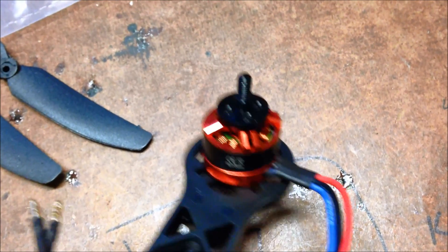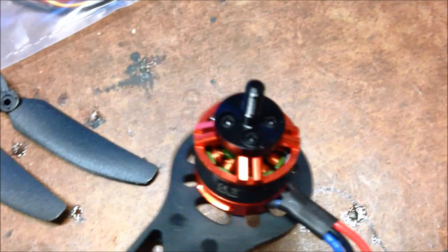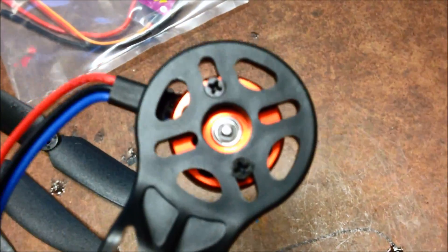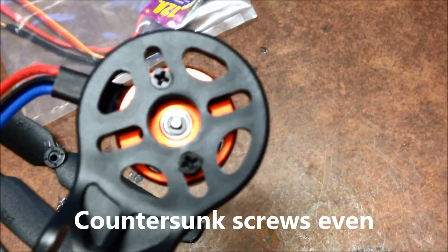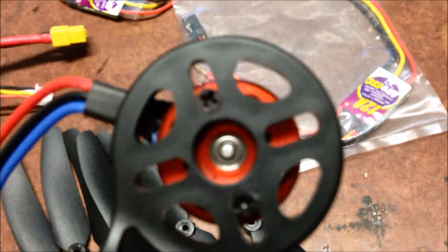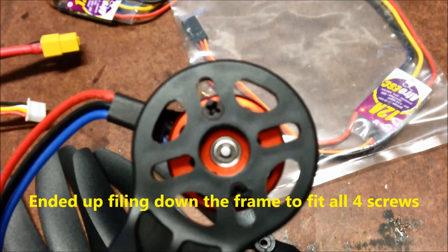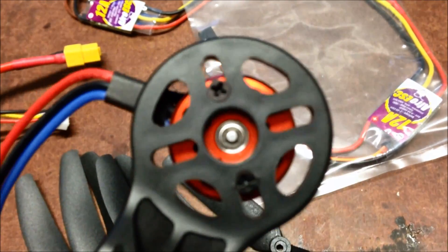The DYS motors - 1806 - I reckon they're probably a bit small. We'll see when we've got light I guess. They only come with these little self-tapper screws that just sort of fit on the frame - very small thread. The other two screws don't quite match up, so not an ideal motor for this frame.